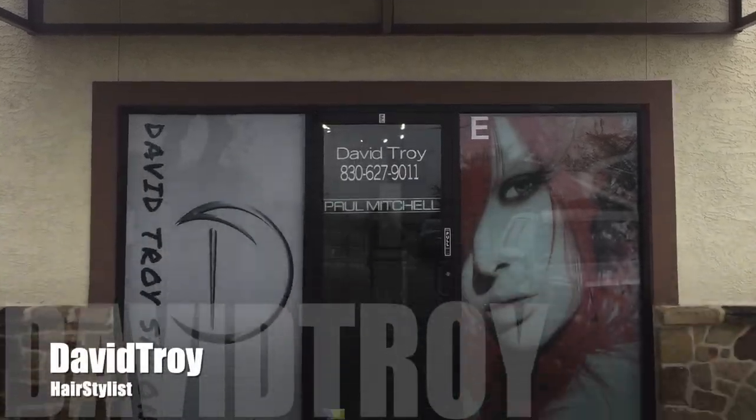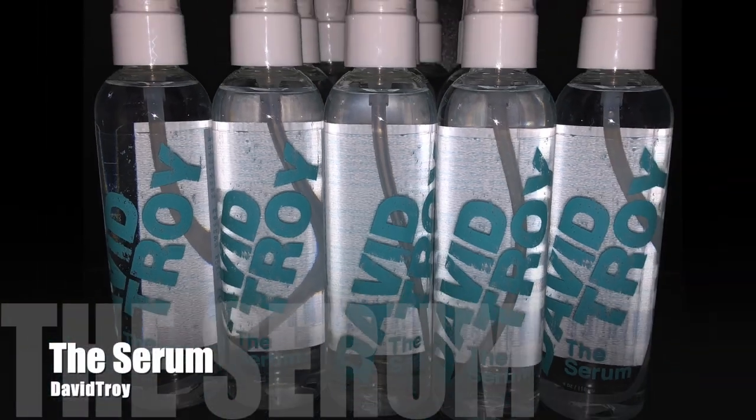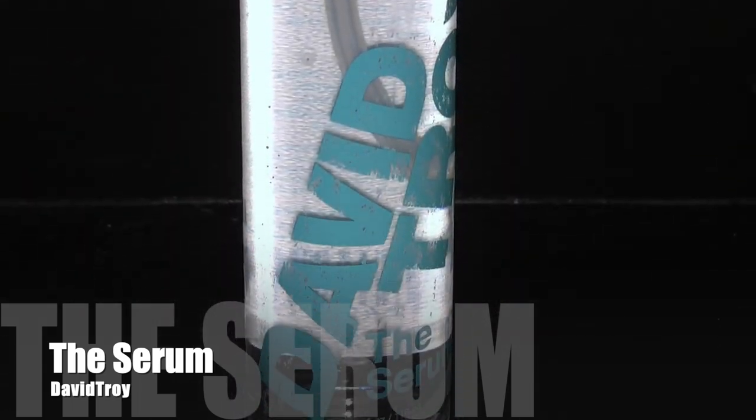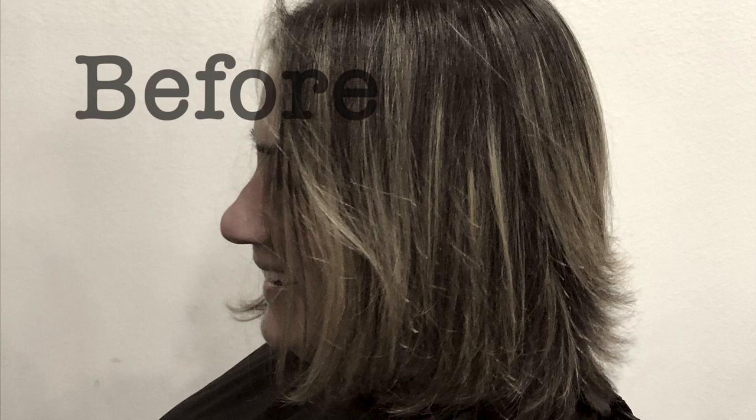G'day, my name is David Troy and this is the David Troy Center. I'm just going to jump right into it today — this is a before shot. This is Liz and I'm going to break down the consultation that I had with her today.